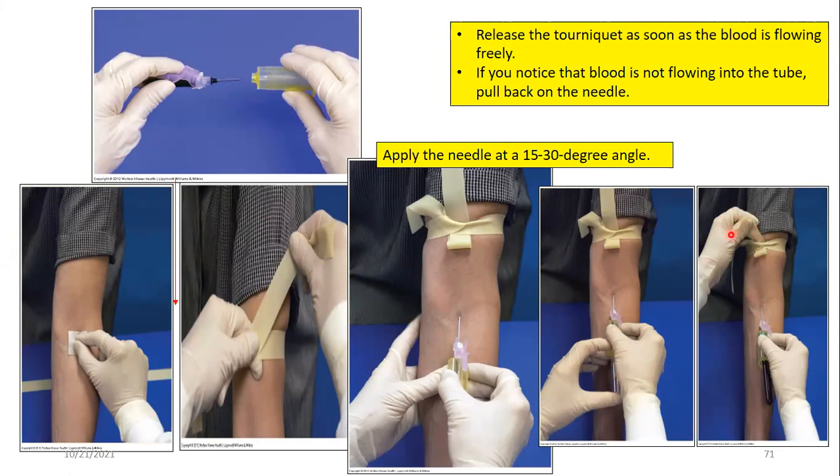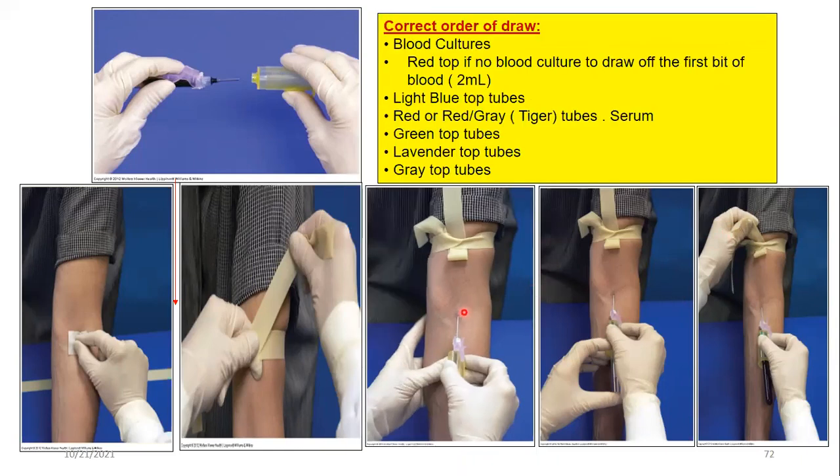The needle penetration angle must be between 15 and 30 degrees. In the video, 30 degrees was used — that is acceptable. Once blood begins to flow, the order of collection begins. If there is a blood culture order, that goes first as number one. If not, a plain red tube is drawn briefly to clear the line before starting the standard sequence.